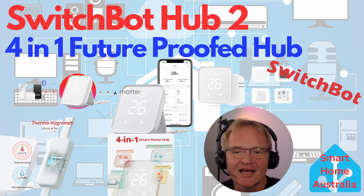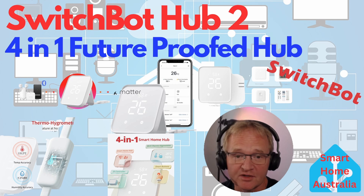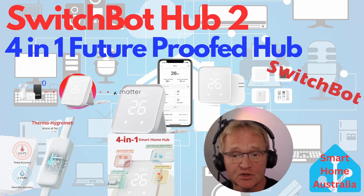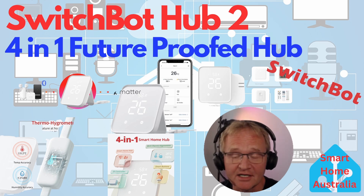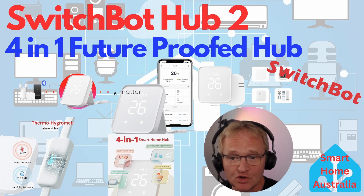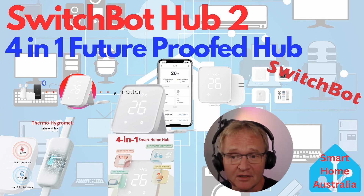Welcome to the channel. Today we'll be looking at the SwitchBot Hub 2, which is a replacement for the SwitchBot Mini Hub. The Hub 2 brings eight upgrades to the Mini, the most notable of which is Matter compatibility. This allows the Hub to connect to Matter-compatible devices such as Apple HomeKit and allows you to control the SwitchBot range of devices through Apple HomeKit — a huge upgrade that opens up the Apple ecosystem to all SwitchBot devices, plus a few extra features we'll cover later on.